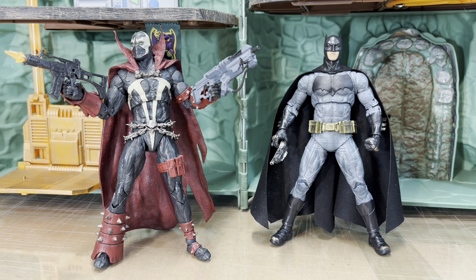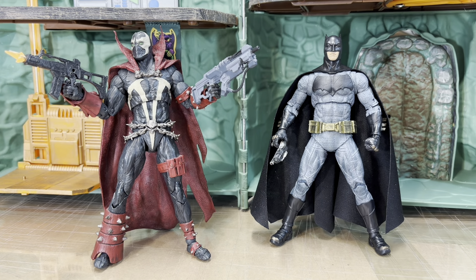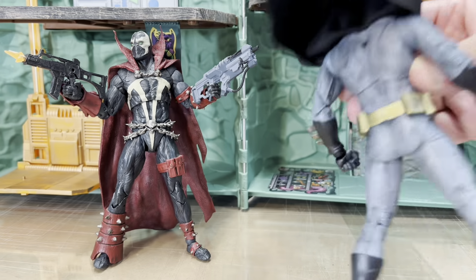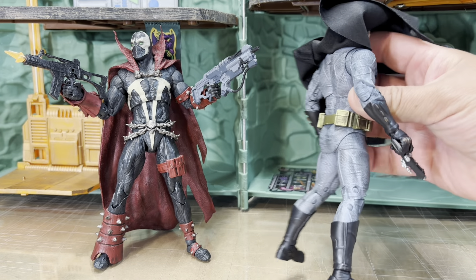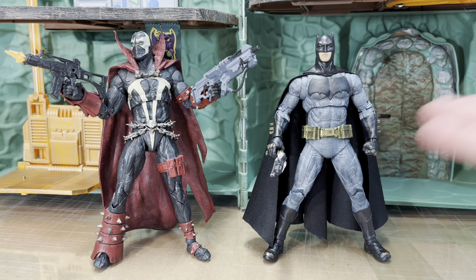Here he is with the Batfleck Batman from Batman v Superman. Because of the paint washes, these are really really nice — very comparable. But here's the thing: where this Spawn has the wash all over the place, McFarlane cheaped out on the back of the Batman, so I actually did a little bit of washing myself, some dry brushing. It's kind of weird — they just refuse to do washes on the whole figure. If they don't want to open it, fine, but you shouldn't skip the wash on the back because of that.